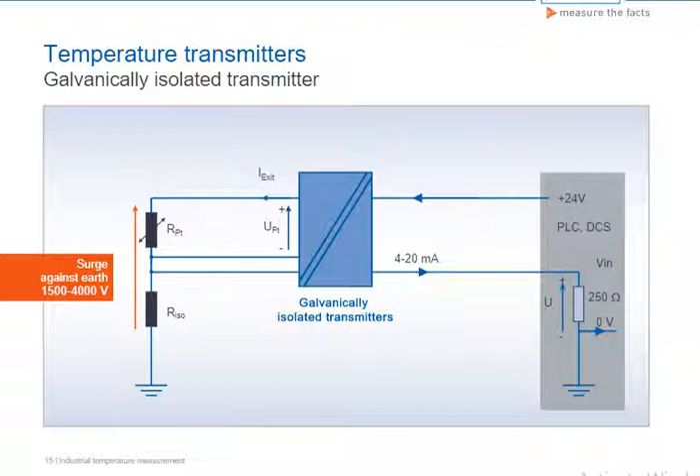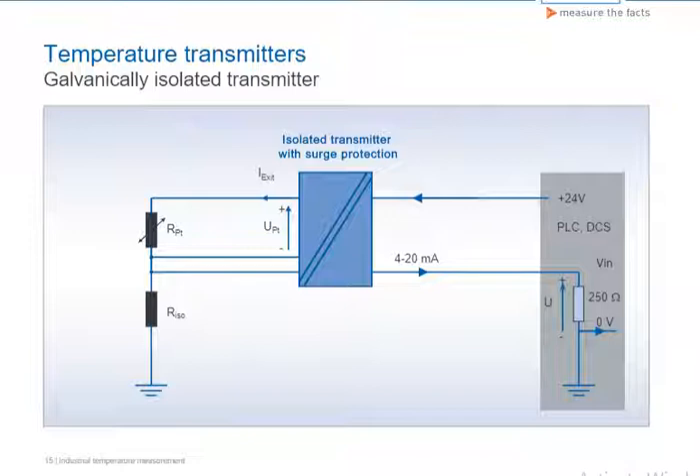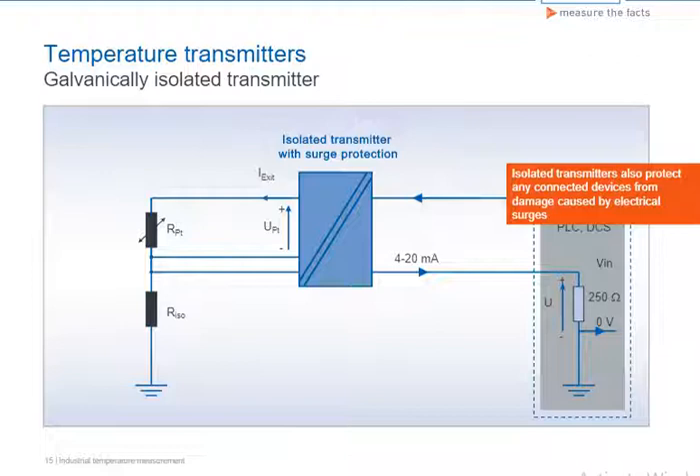Occasionally occurring surges in plants can destroy temperature transmitters and any equipment connected to them. It is thus a very good idea to use an isolated transmitter that guarantees sufficient surge protection. All subsequently connected devices are then better protected from damage caused by electrical surges.